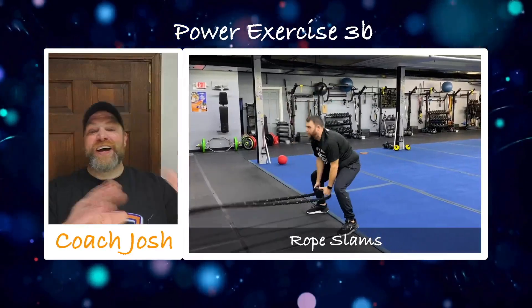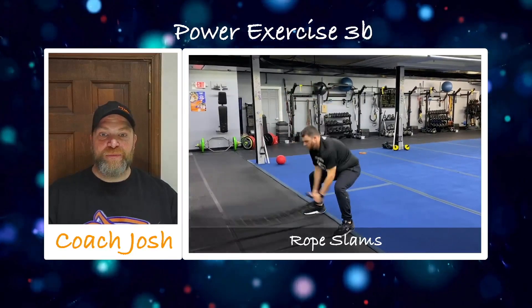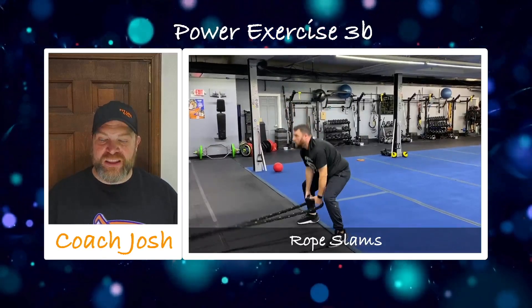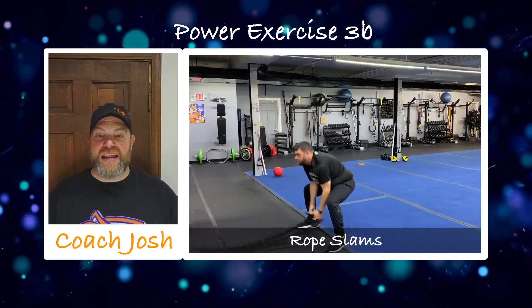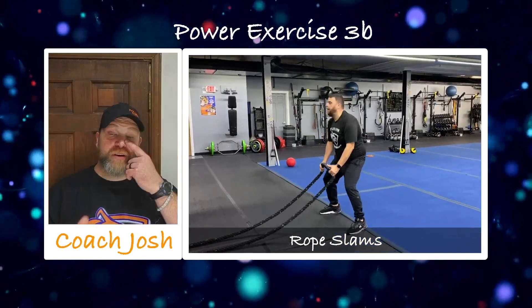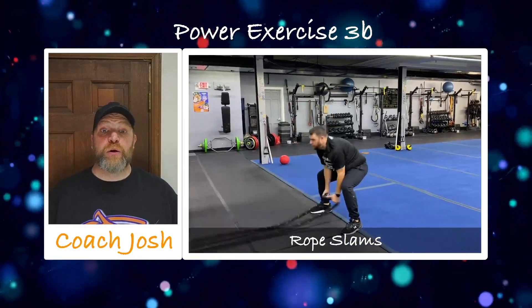You can do a set on each side or alternate them. Then we're going to match that up with our rope slams — use those hips, really beat the heck out of that rope. You can see Paul's taking out all that aggression on those ropes. It's 10 reps. Now we don't normally do rope slams in Strength Club — that's why we're bringing them back.